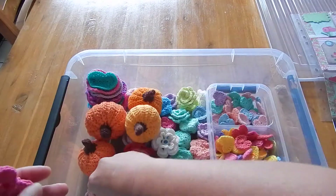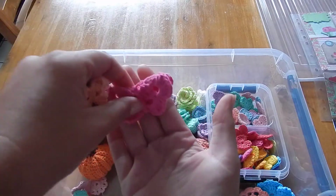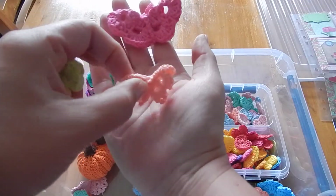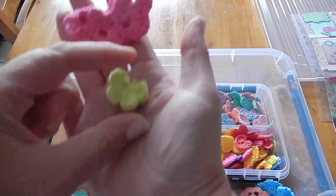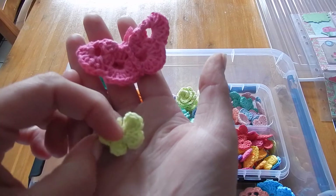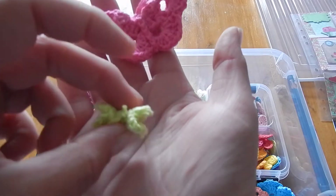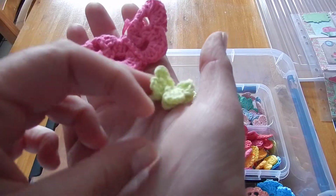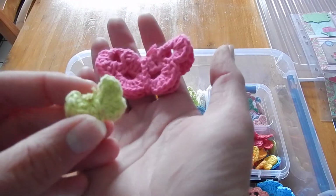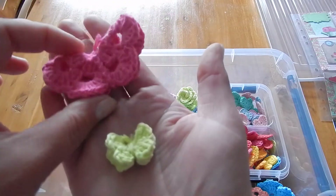Then I tried to make some butterflies. The first one is a really big one. This one isn't finished yet, but this one is, and I think these little ones are super super cute - don't you think? You can use them on many projects. I think I'm going to use them on my cards. Maybe I have to crochet with much thinner yarn so the butterfly will be smaller.